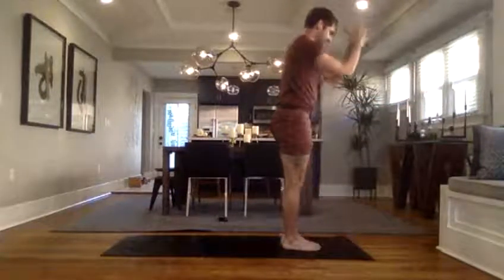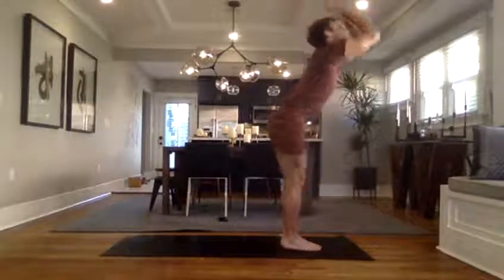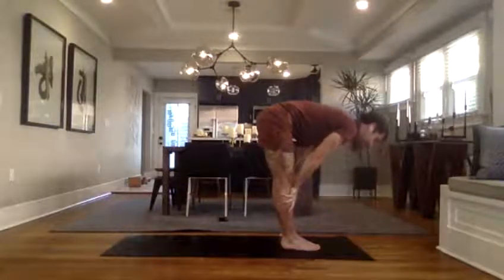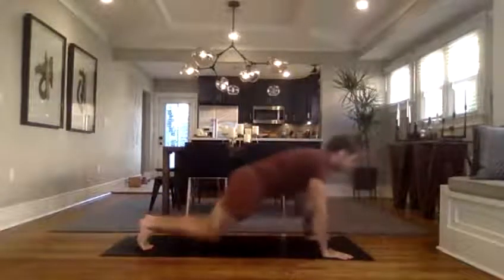Mountain pose — heels, toes, touch. Hands up. Inhale, take the arms up to the sky. Forward fold, bend the knees, back to the floor. Inhale, halfway lift, hands to shins, flatten spine. Plant hands — vinyasa. Crow pose if you really want it — I'm not there yet but you can take it. We're in down dog in five, four, three, two.